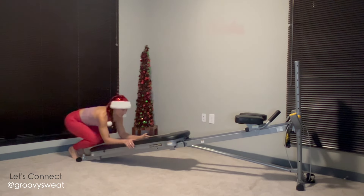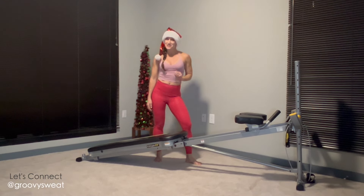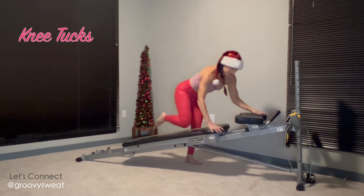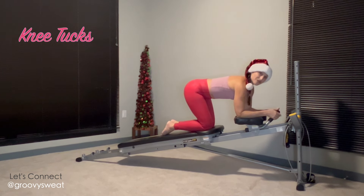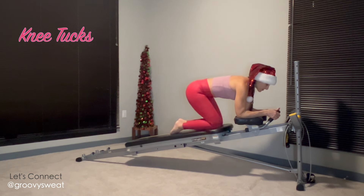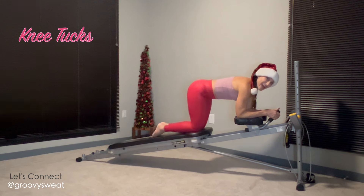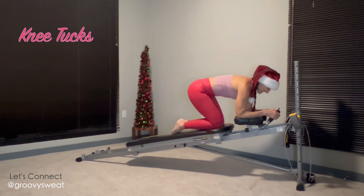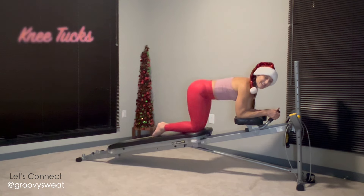Once you've completed one minute, move on to the next exercise — the ab crunch using your ab crunch accessory. Come into a kneeling position with your arms on top of the accessory and your shoulders over your elbows at all times. From here, tuck the knees underneath you, keeping the movements small, controlled, and precise.